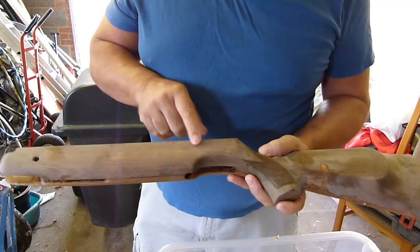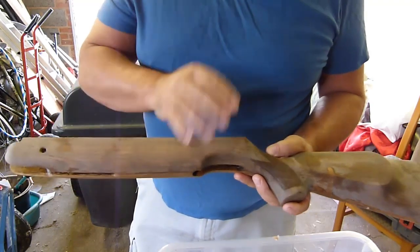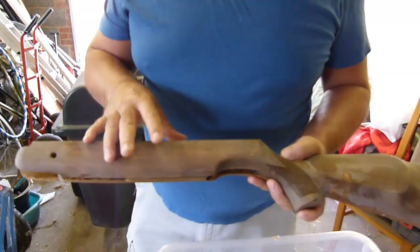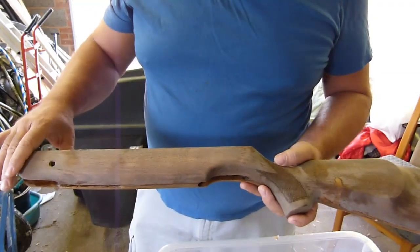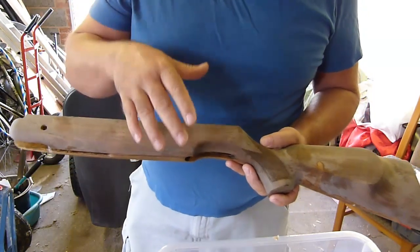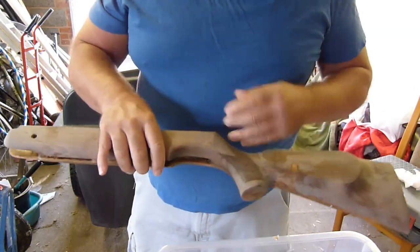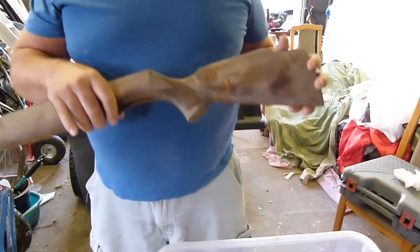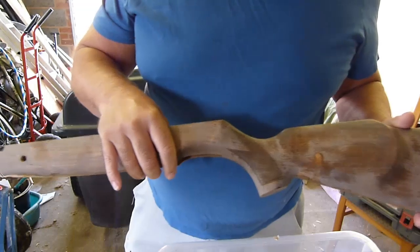The next thing I want to do is get rid of the stain. I want to strip it back because this is a beech stock, so it should be a light brown. I want to strip it back so it's all nice and even, so I can apply an even finish — an even new colour on top of that. Let's see how we can get rid of that stain colour.